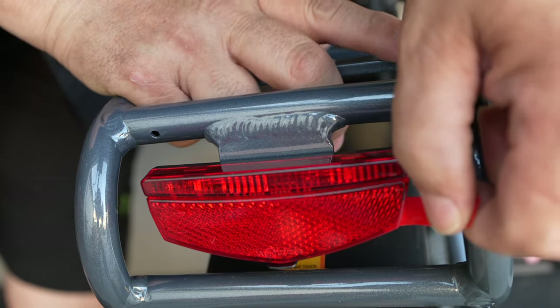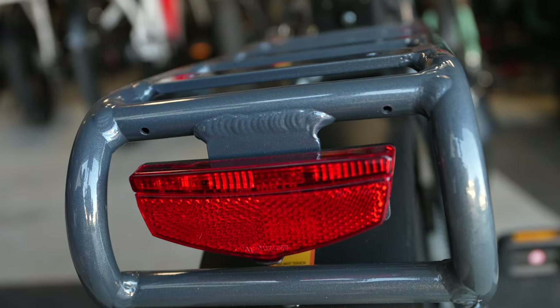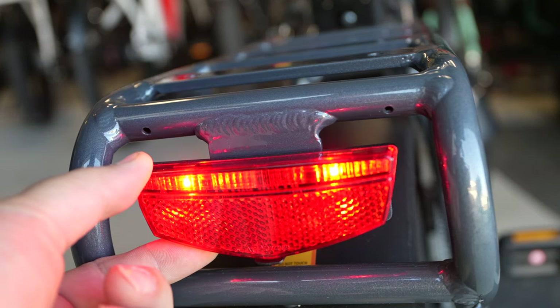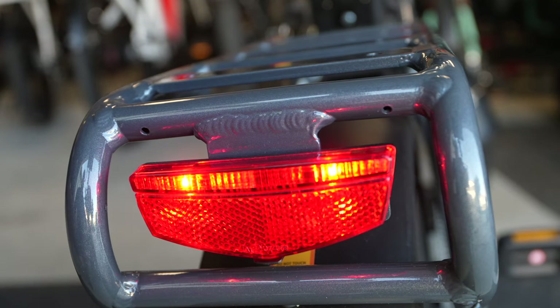Make sure to remove the plastic so the rear light works. Once you remove that plastic, you'll need to turn it on by pushing the button underneath — otherwise it's just a reflector. It's not a brake light that activates when you squeeze the brake lever; it's just a light that stays on all the time.